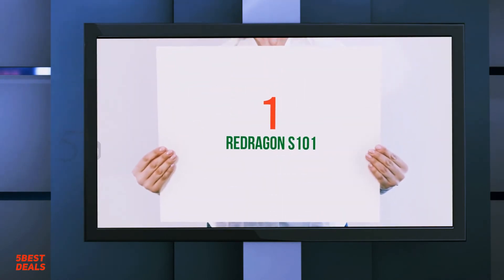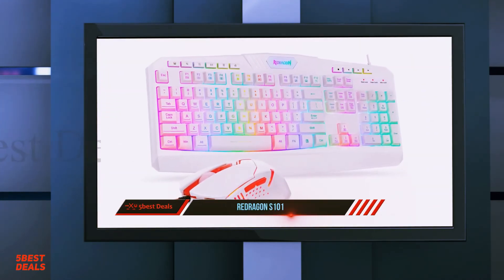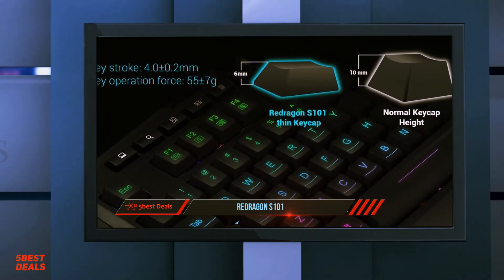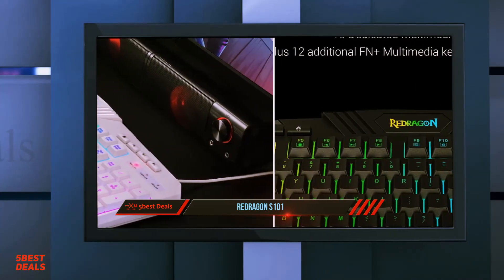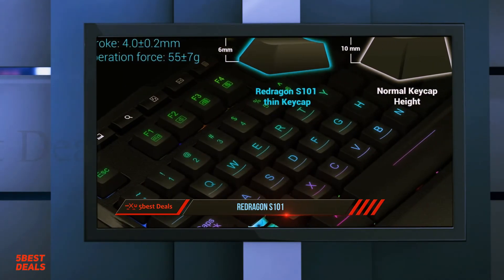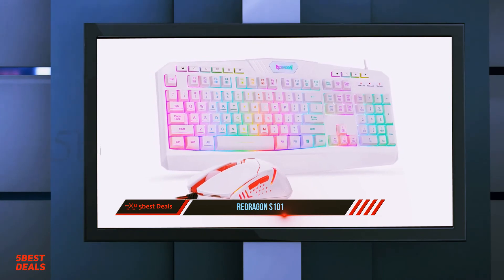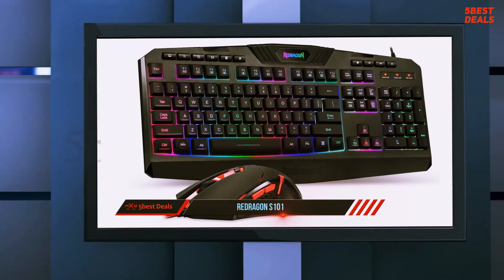And at number 1, the Redragon S101. To take your gaming to the next level, the Redragon S101 keyboard has four different backlighting colors and five different breathing speeds to choose from. 25 of the 104 keys are conflict-free, 12 are multimedia keys, and there are 8 management keys. Depending on your use, you can also disable the Win key for an easier gaming experience. You'll love the high-quality laser-engraved keys, the braided 1.8-meter fiber cable, and the fact that the keyboard is entirely splash-proof.